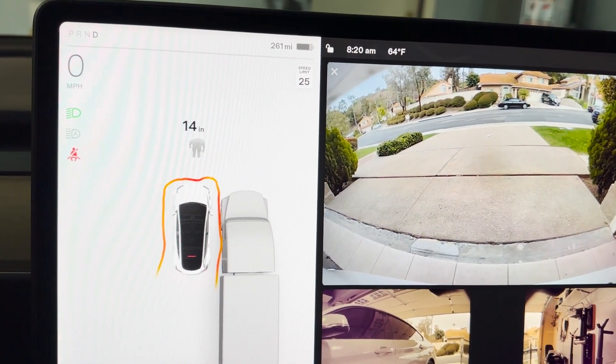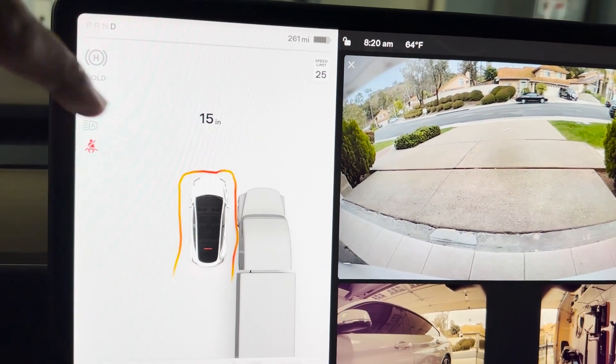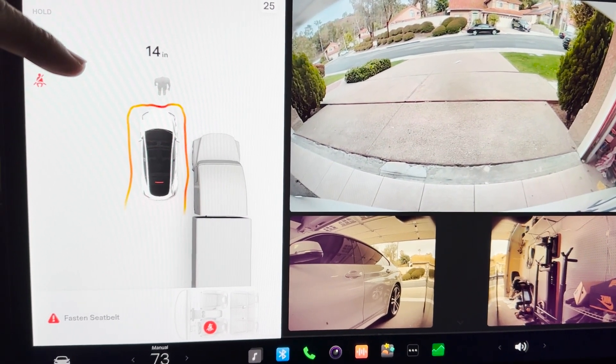This is typically where I would park — 14, 15 inches. This is more accurate — as you can see, in my case this is very accurate.